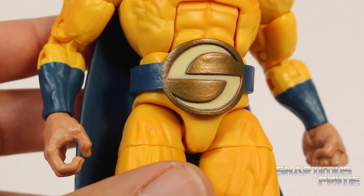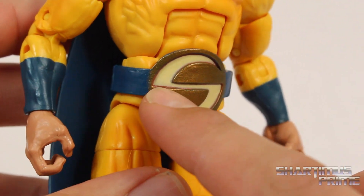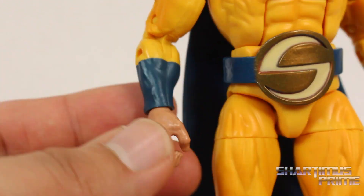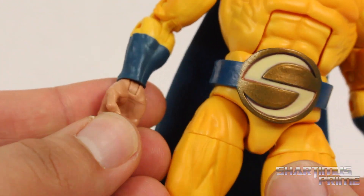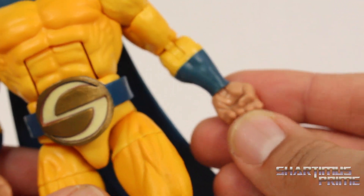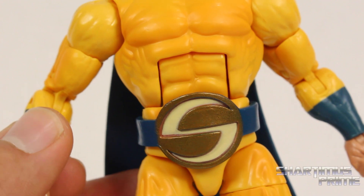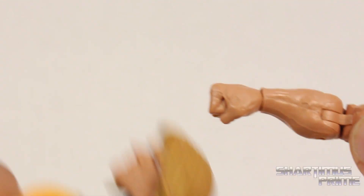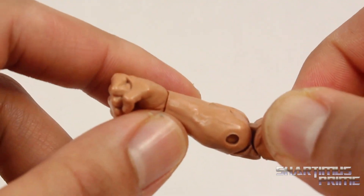Overall this has a great paint job — they did a great job mixing two different colors, a darker yellow and a brighter yellow throughout the whole figure, and it looks really good. I think the belt looks awesome and I really like how the gold looks on there. It sucks that they gave him a right hand with an open grip because he doesn't really hold anything — I wish he had two fists, so that's a big bummer. Thanks to Mr. Phil's — I'll put a link in the description — he showed that you can use a hairdryer to remove the right fist from Hyperion and switch it onto this one.